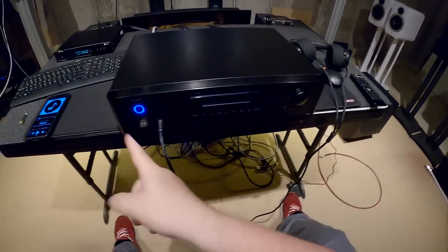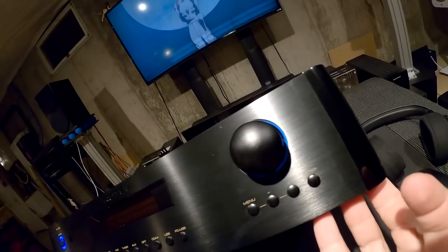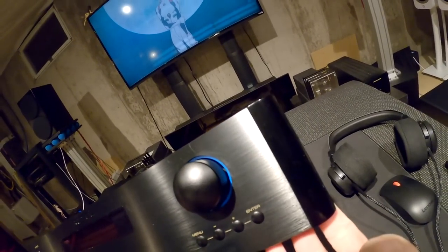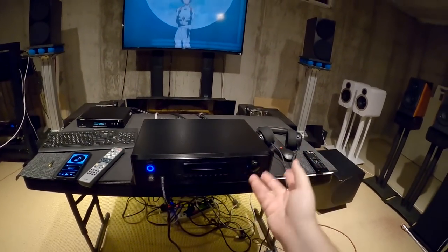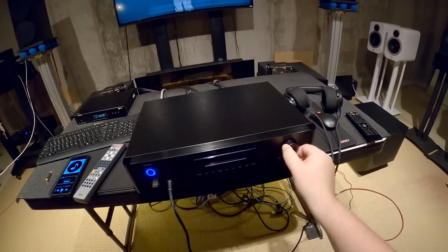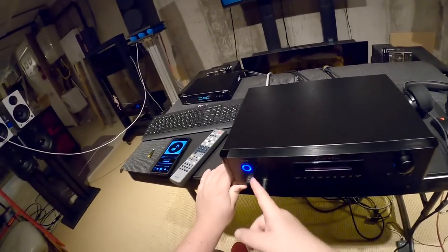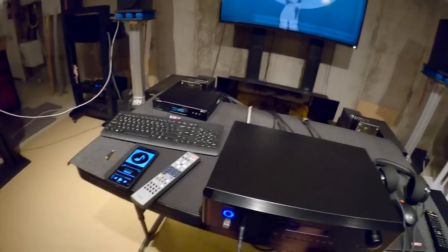Around the power knob there's a very light blue ring — I don't know if they were going to make that an LED ring or if that's just part of the Alps pot or whatever is in there. Because it is a digital knob so it's probably not an Alps pot. But that's a fucked feature. Just straight off the bat, I'm giving you that.